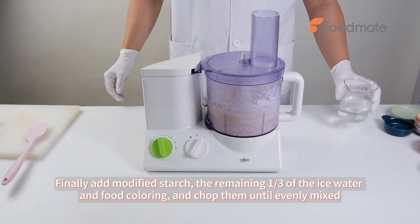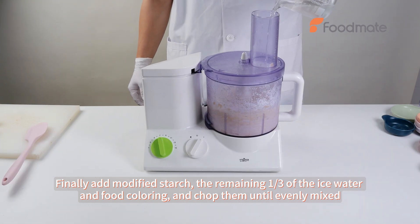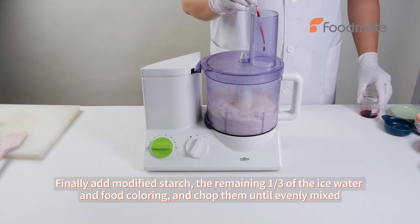Finally, add modified starch, the remaining one-third of the ice water and food coloring, and chop them until evenly mixed.